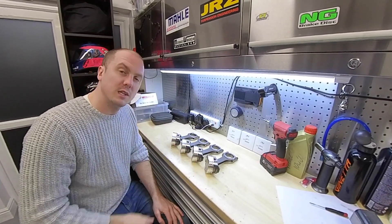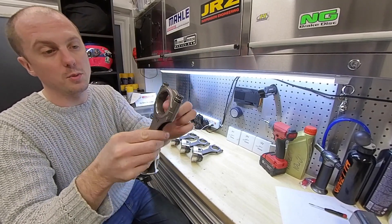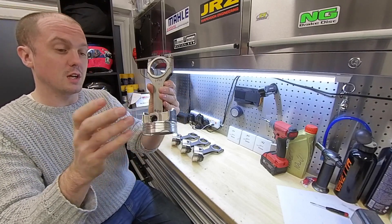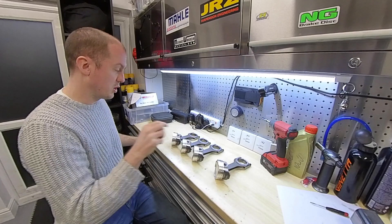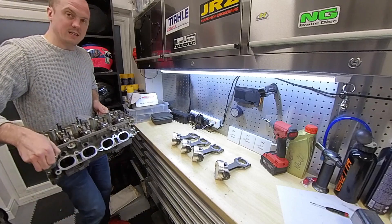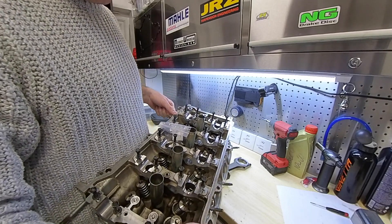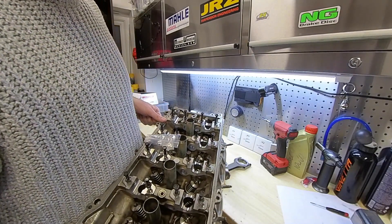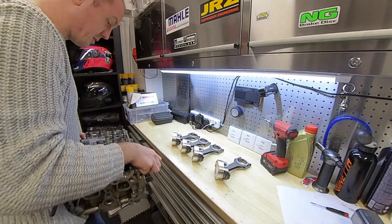That's four piston assemblies ready to go. Bearings are back in with a thin film of oil around the outside to lubricate them. Wrist pins done, clips in both sides. I'll put those away somewhere safely and then start putting the head back together. The valves and valve springs are already in there, but it still needs the rockers, all of the caps on top of the valves, correct valve clearance checked, and the camshafts fitted. Then the head should be ready to go as well, and then it's back to the workshop to actually put the engine together.